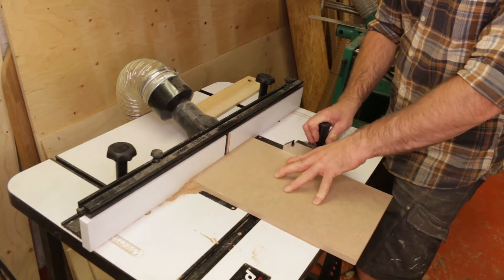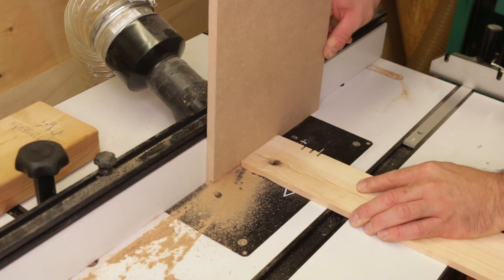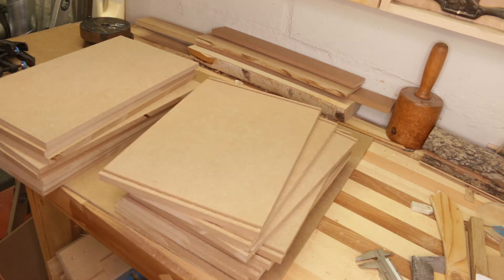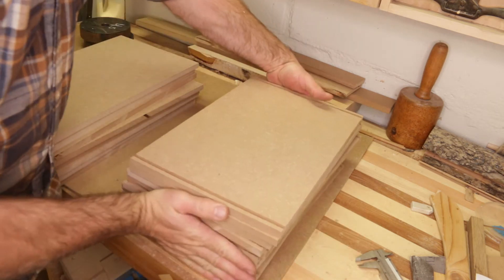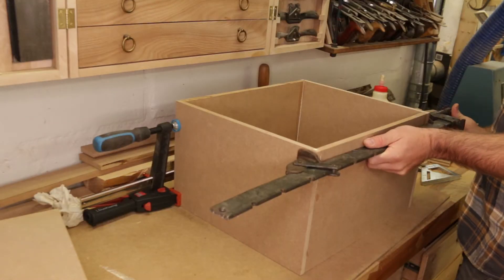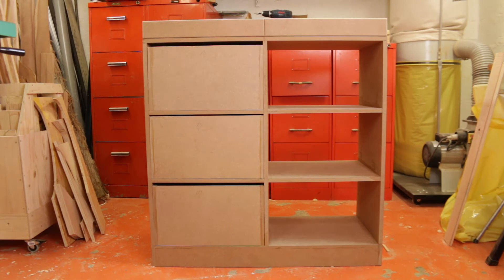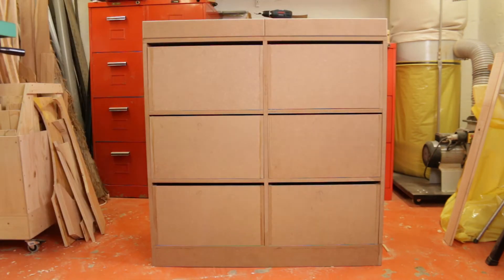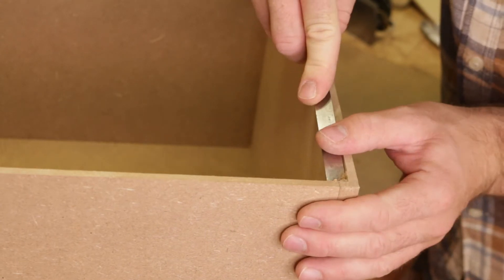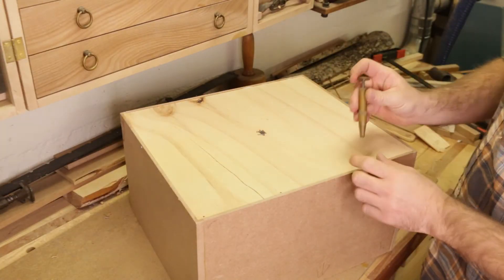For the 6 larger drawers I decided to go with MDF, and I did them in the same way as I did the smaller drawers — making the rabbit joints in the router. When all the drawer parts were done I glued them together, holding them with clamps. I passed each drawer through the router making the groove for the drawer box bottom, and also made these box bottoms out of 4mm plywood, fastened with some thin nails.